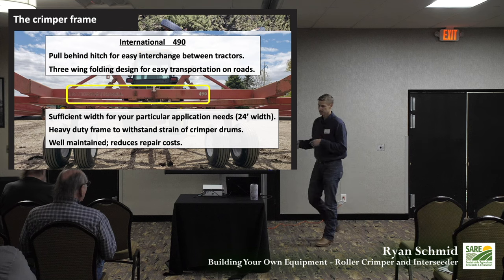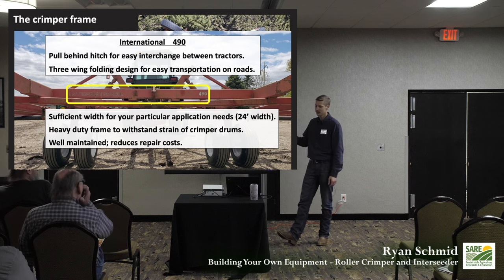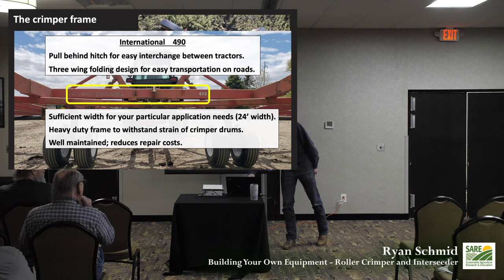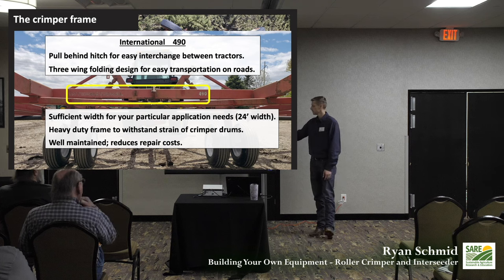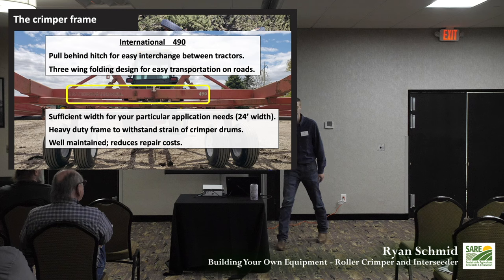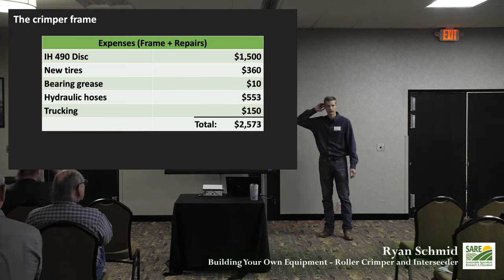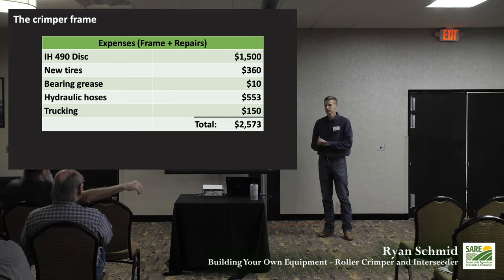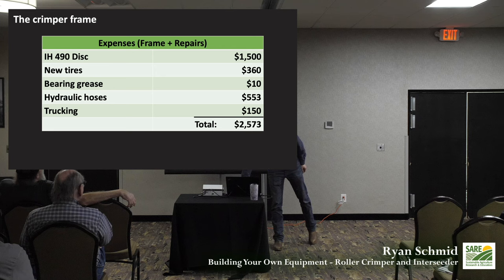We adjusted our search to something less than 30 feet and found this 490 disc sitting in a shed, unused for a number of years. It had a really nice heavy-duty frame — over-engineered for a roller crimper since it's meant for tilling. Look for something that's been well maintained to reduce repair costs. We got our disc for scrap price at $1,500, put a few new tires on it, re-greased the bearings, added new hydraulic hoses — working machinery for $2,500–$2,600.